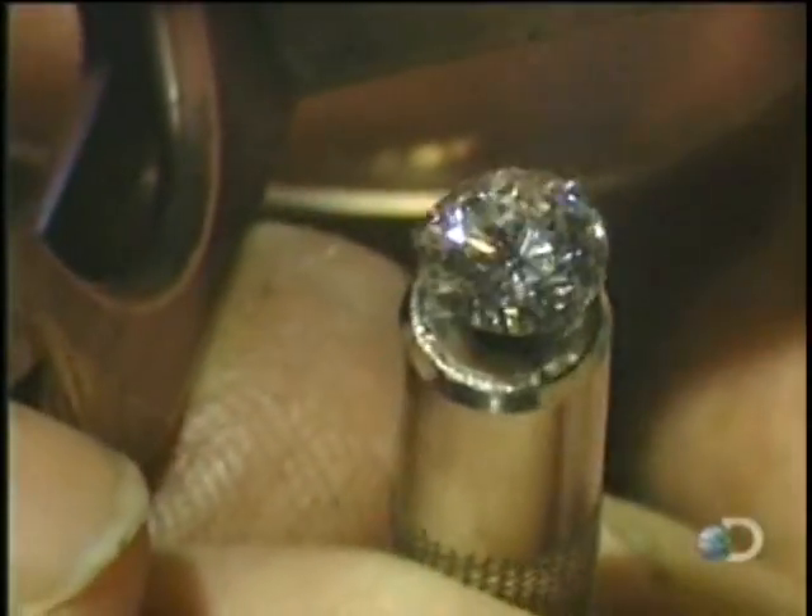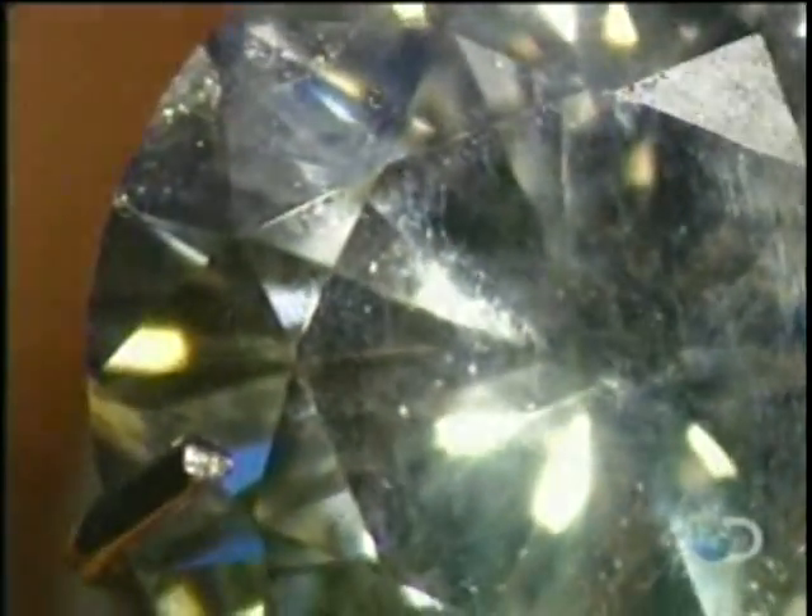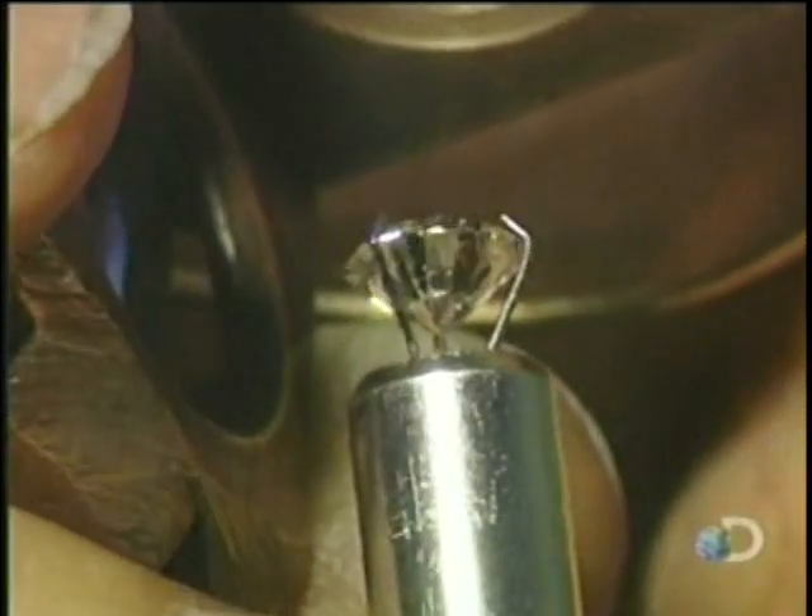This finished diamond has 58 facets. It's called a brilliant cut. It's by far the most common style of cut, dating back to the 1600s.